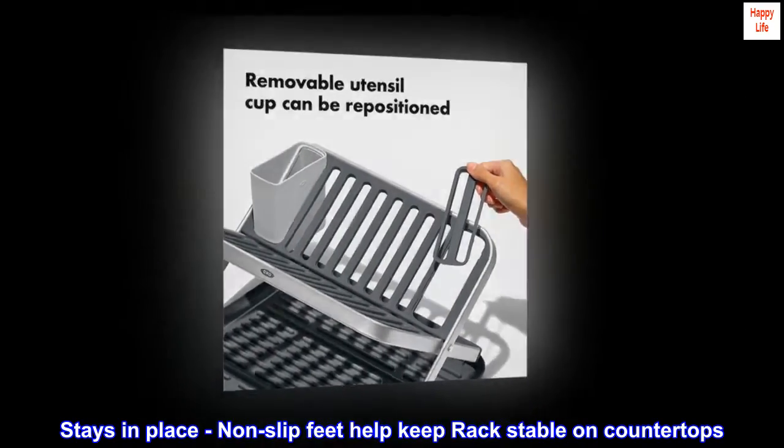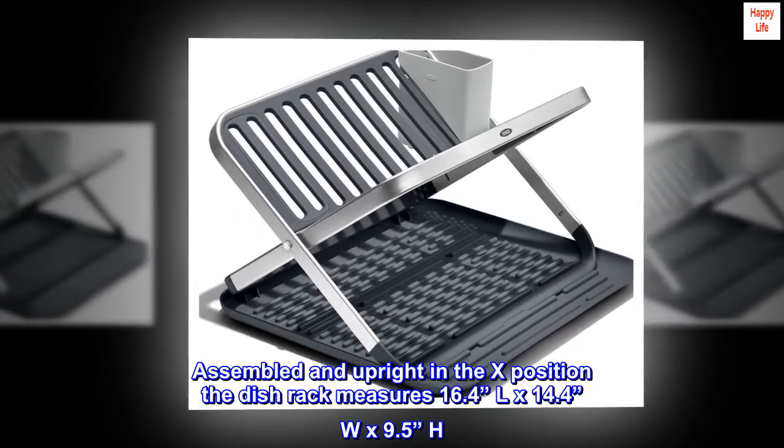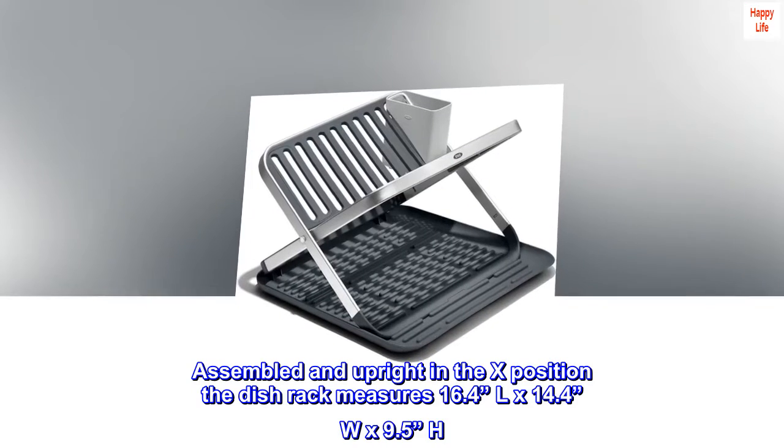Stays in place — non-slip feet help keep racks stable on countertops. Assembled and upright in the extended position, the dish rack measures 16.4" L x 14.4" W x 9.5" H.